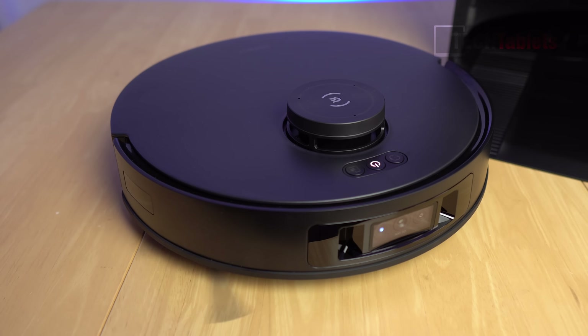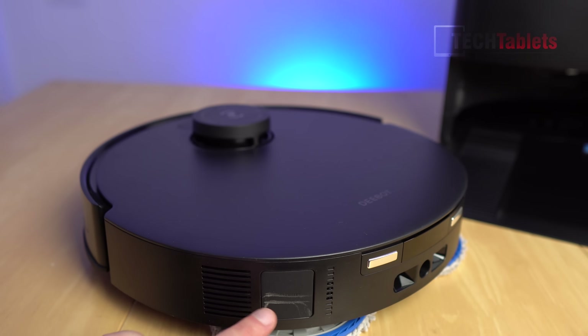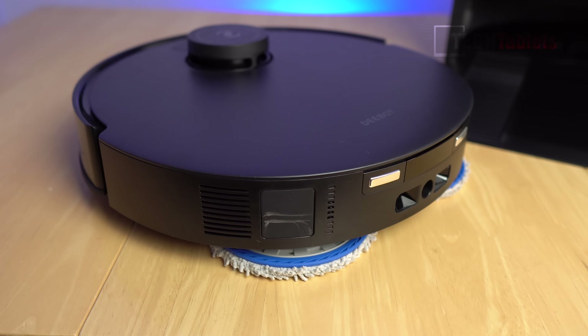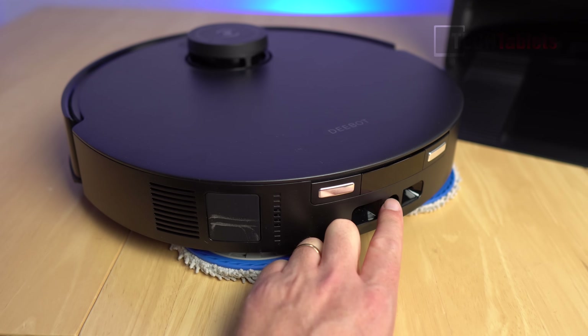Okay, start cleaning the whole house. The auto-empty port is on the side. You can see the charging contacts and infrared at the back to line it up with the base station, plus the point where it refills the internal tank.